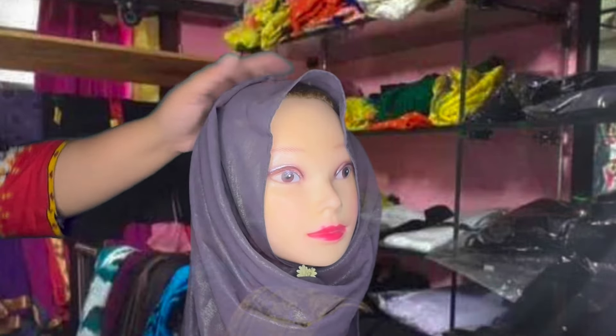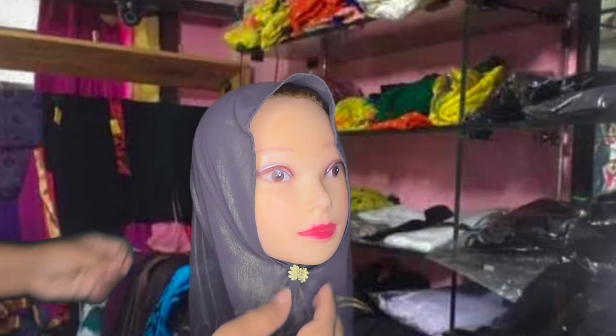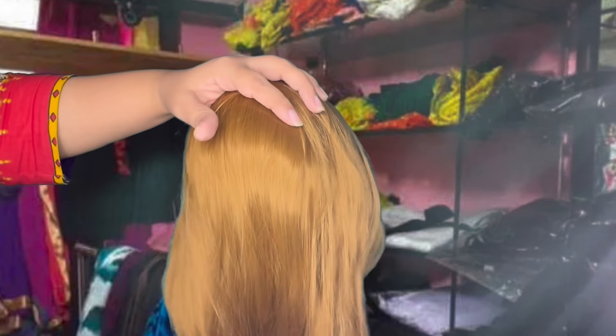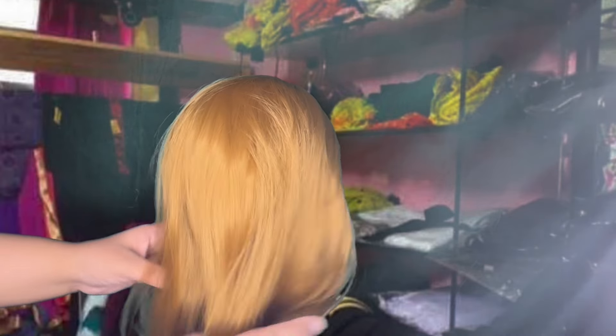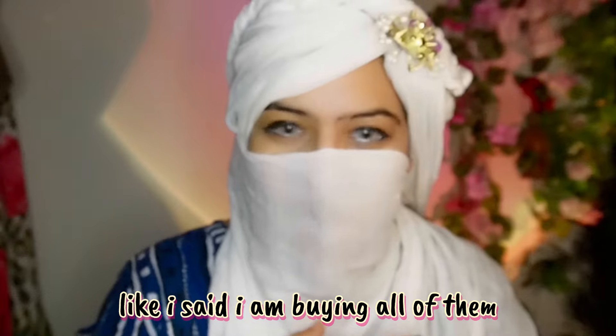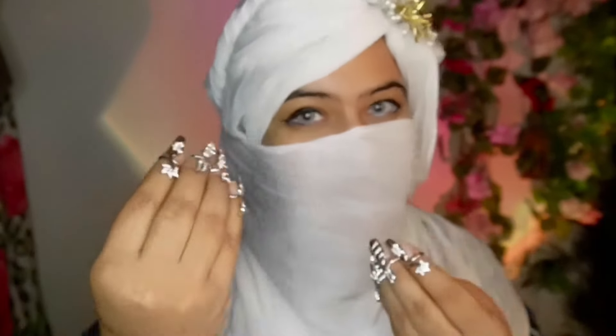Let me just unwrap this hijab as well. A bit more of this band — good. Now, at the end, what is your opinion? What would you like to buy? Each and every stole which I have just shown you? Perfect, just literally perfect.